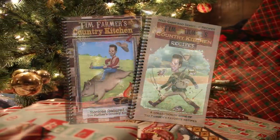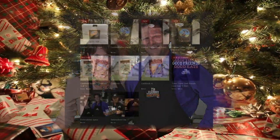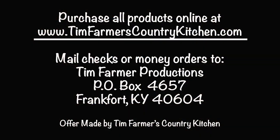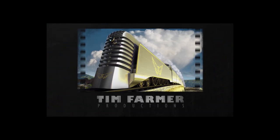Christmas time is right around the corner, and once again you have to find a gift for that hard-to-buy-for family member on your list. At timfarmerscountrykitchen.com, this problem is solved.